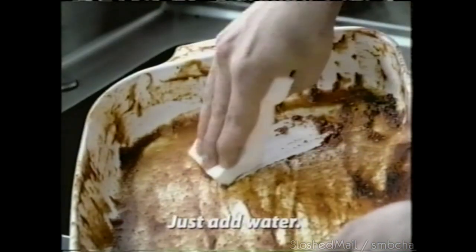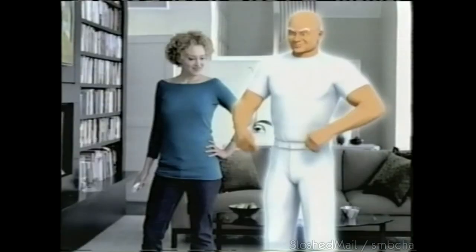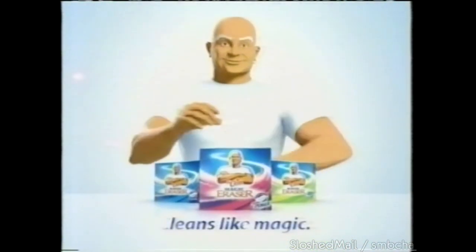From tough food messes to stubborn tile grout — the new 50% stronger Magic Eraser Extra Power. Pass it on.